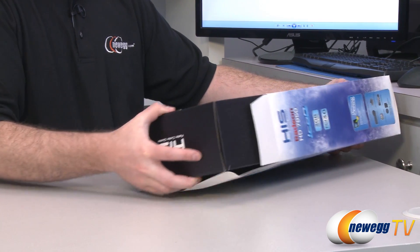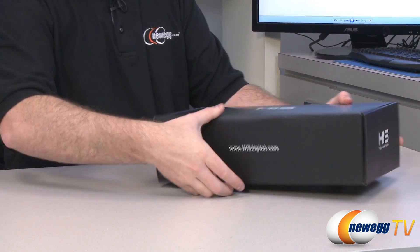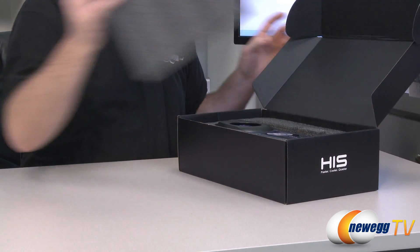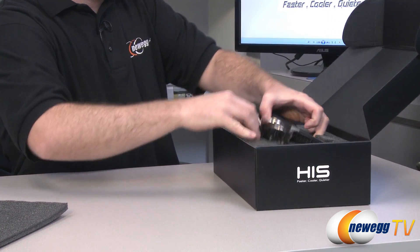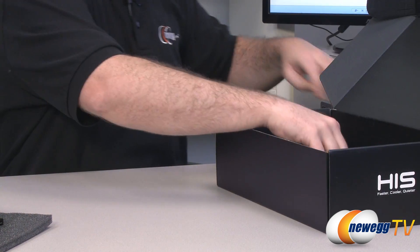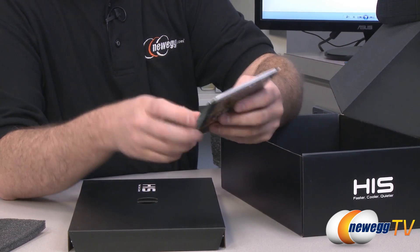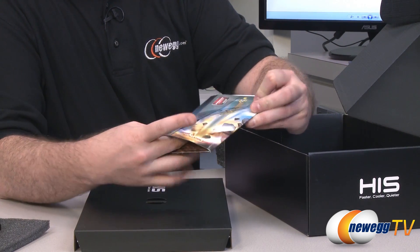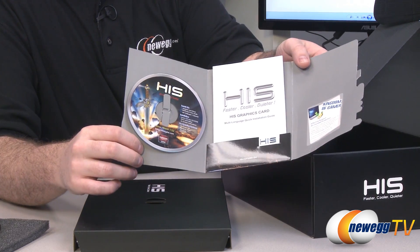Inside the box we have important stuff such as accessories. You get some appropriate foam packaging and the video card itself. Down at the bottom we have the accessories: a HIS driver and installation guide, a little pouch which opens up to reveal your drivers and installation disk.